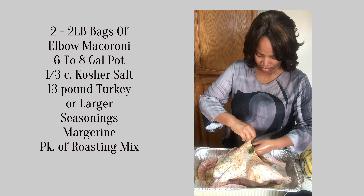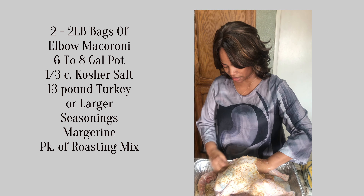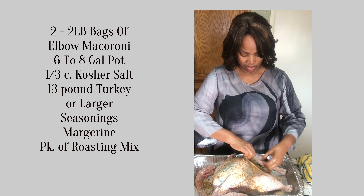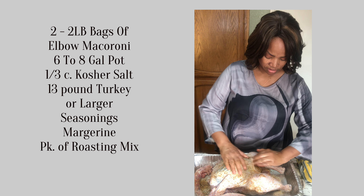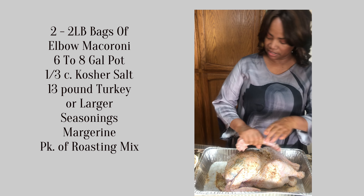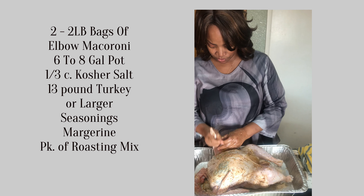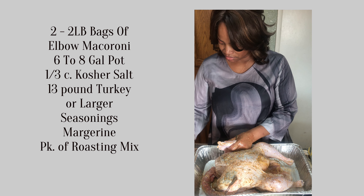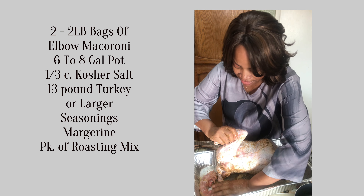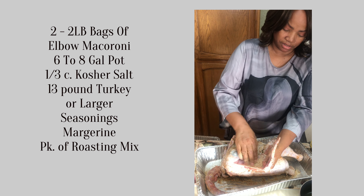I melted some butter — I'm going to put one stick of butter. This is one pack; I have another one because I've got another turkey to fry. I'm going to put this all on the skin and back up in there so the butter helps all those seasonings really stick. Get all the seasonings — put them all in the wings.